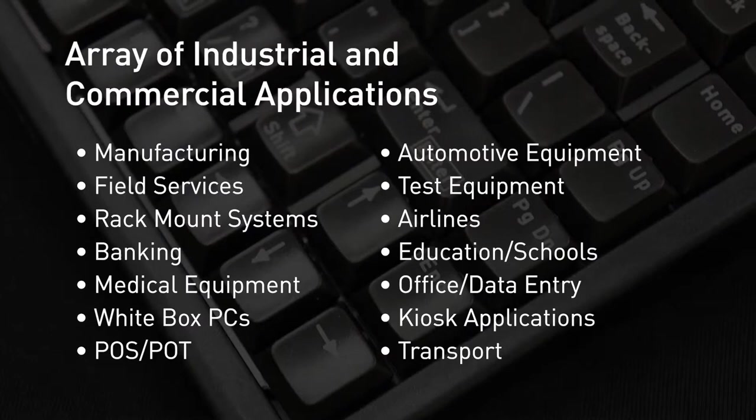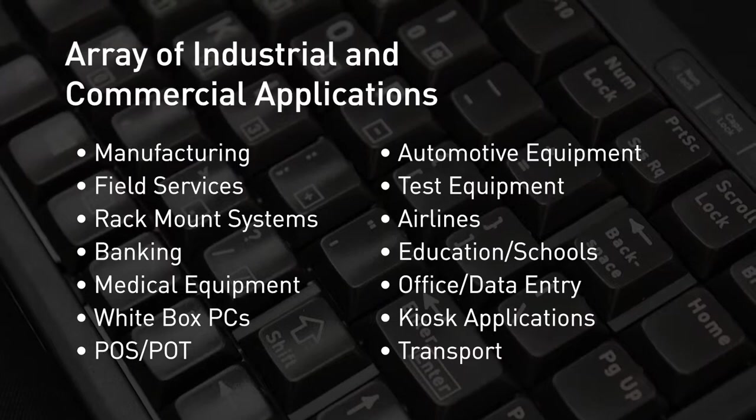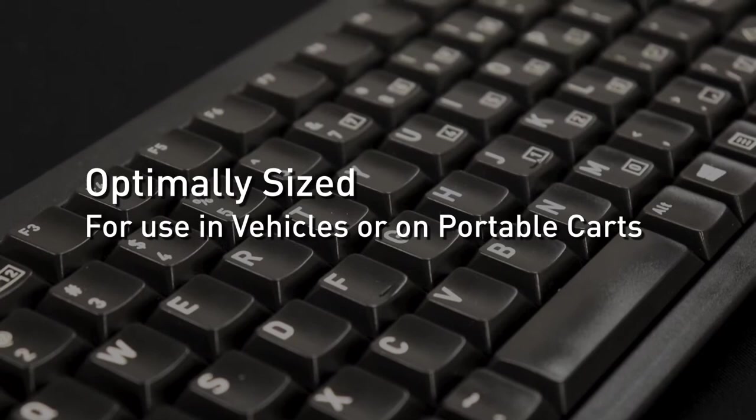This corded computer keyboard is ideal for an array of industrial and commercial applications. Perfectly suited for slimline PCs and laptops, the ML4100 keyboard is also optimally sized for use with computers used in vehicles or in portable carts.